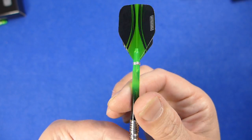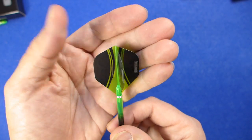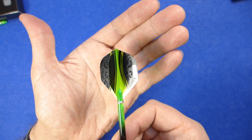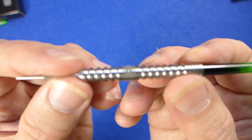These stems I really like — very nice colour. The flights have got a transparent, very nice pattern on the sides of them. I'll get the dart up close for you.